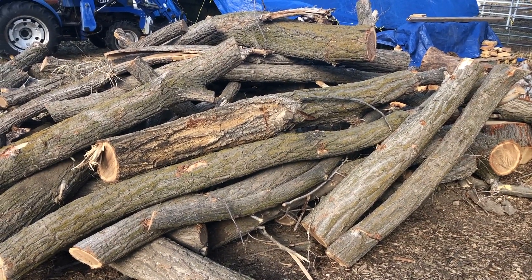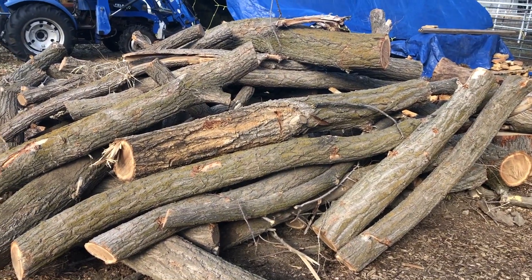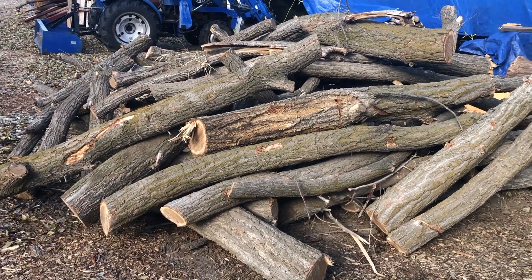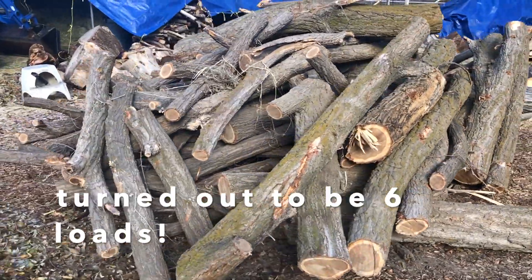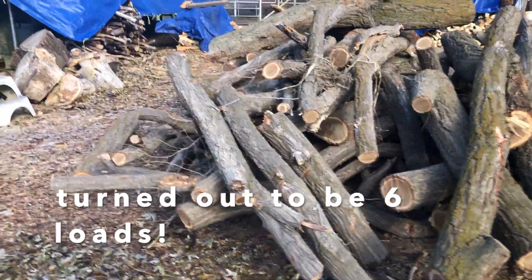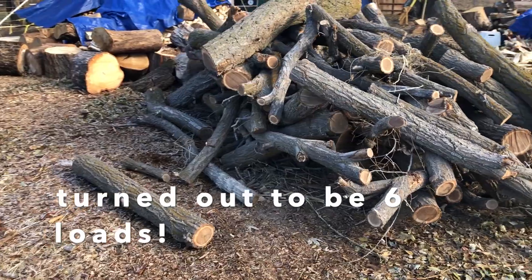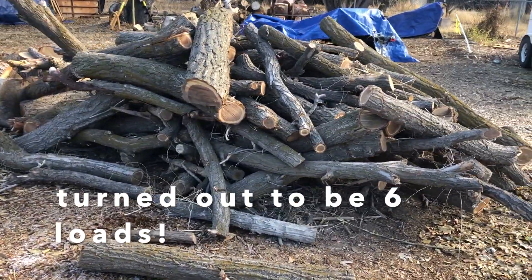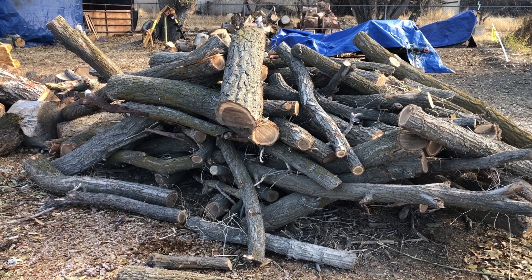This is going to be really nice elm that is just a perfect size for our splitter — that 28-ton Yard Max. Four loads of this is awesome. Really happy with it, and really happy that he respected our request that there would be no branches, no debris. Three more loads like this — fantastic.